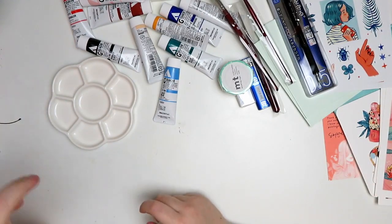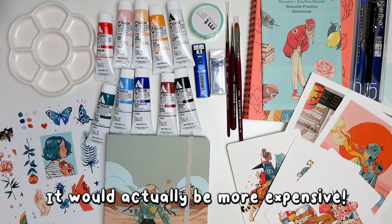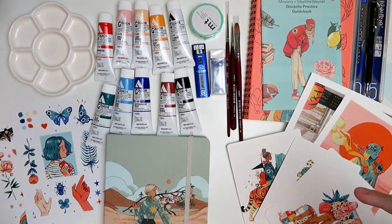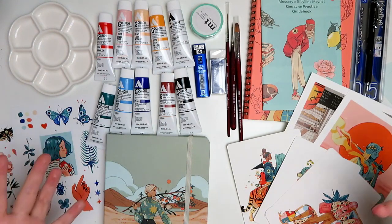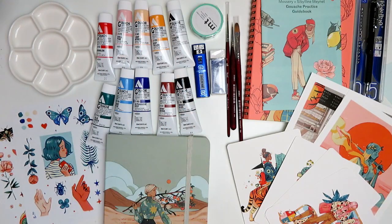That's everything that came in the box. This kit comes with a lot — it is not a cheap kit by any means, but if you bought it all separately it would be more expensive. I'm excited because I love her art style and I want to learn acrylic gouache. I love this cover so much, and I was going to get it anyway. Plus, I'm pretty sure I don't have any of these acrylic gouache colors, so that's a bonus. You can actually buy just the workbook separately without all of the art supplies if you don't want them, and it's a lot cheaper.